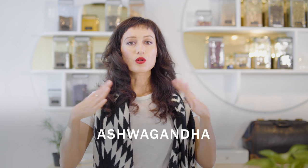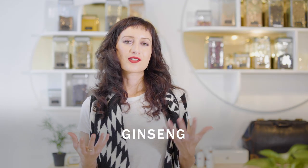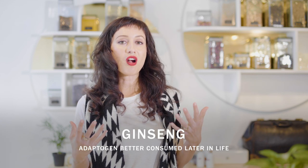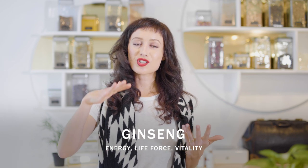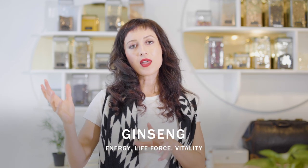Of the adaptogens, the most popular are ashwagandha, which is known primarily for calmness, stability, and normalizing cortisol levels. There's rhodiola, which is one of my clients' favorites — it helps to promote calm energy and is supportive of mood. Ginsengs are adaptogens that are generally saved until we are later on in life, when our life force, our energy, our vitality just starts to wane — ginsengs can be helpful for that.